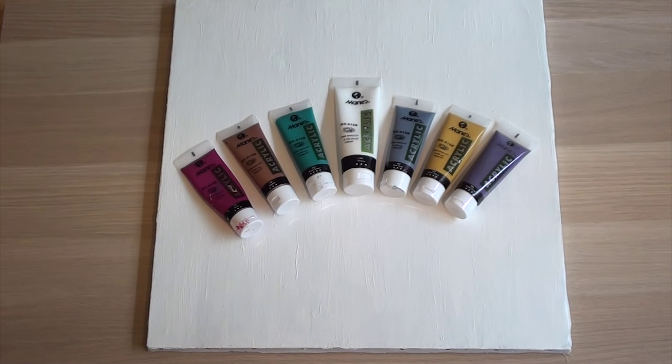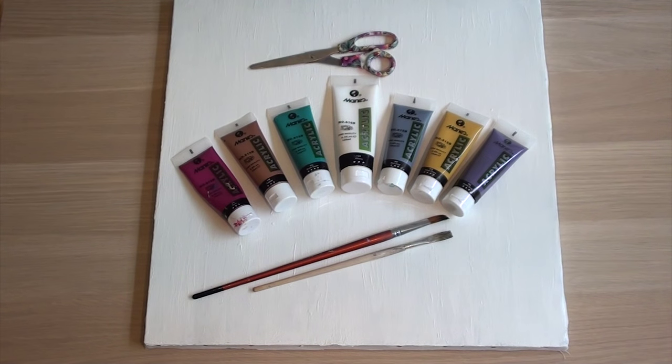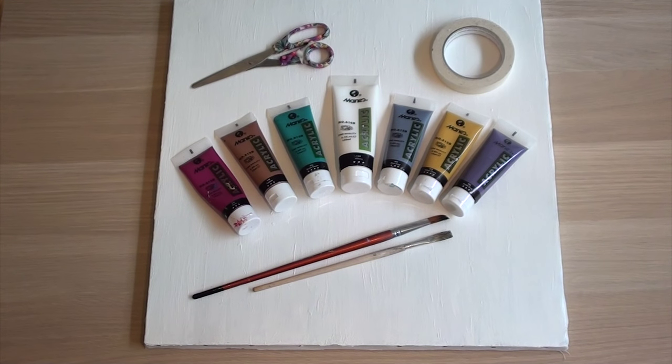So let's get started. You will need a canvas, paint in whichever colors you want, some paint brushes, a cute scissor, painters tape — and it's important that it's painters tape as you need to remove it from the canvas — and some water to clean the brushes between colors.